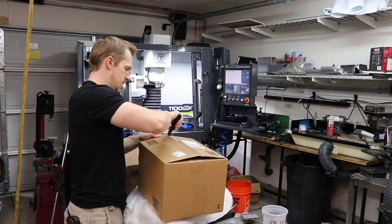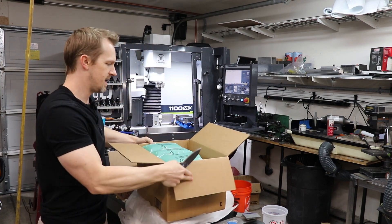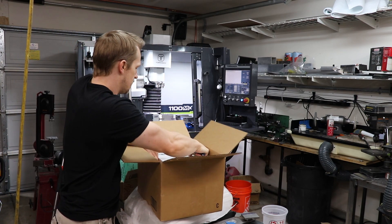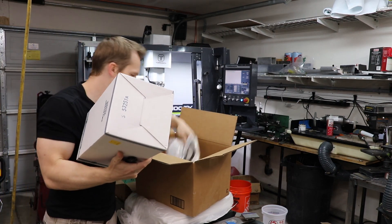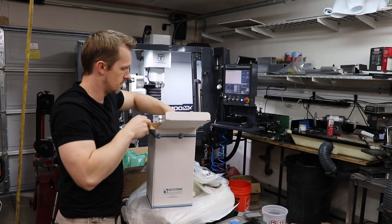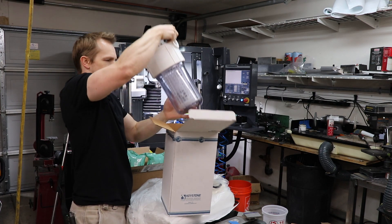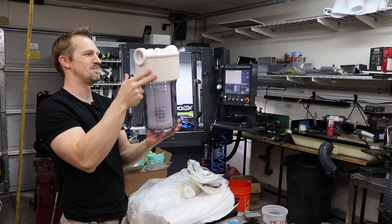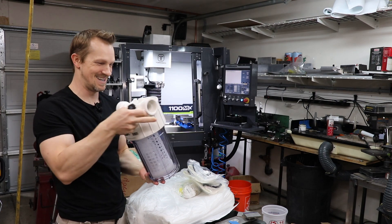Next thing is all the components for the pressure side of the filter. So after the pump it will go through another bag filter. These guys here — got some fittings. This thing's a lot bigger than I thought. Yeah, that should be completely adequate for this machine.